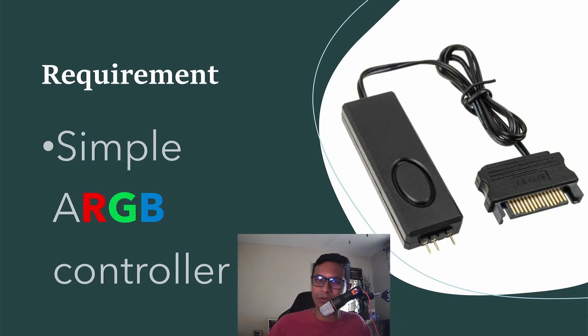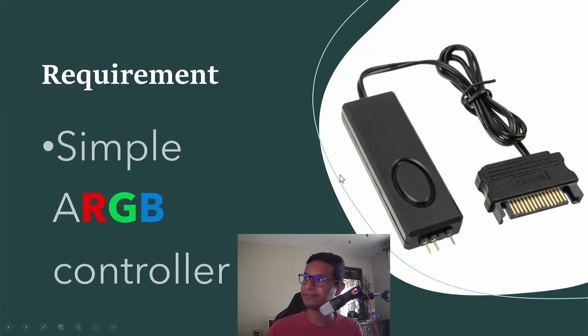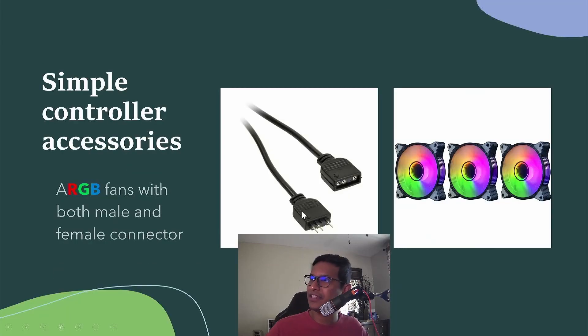You might be asking yourself: I have five fans but there's only one header — how does that work? The answer is simple: you need ARGB fans that come with both a male and female connector. You connect one female connector to the ARGB header, then the leftover male connector goes into the next fan's female connector, and that fan's male connector goes into another fan, and so on — creating a chain link.